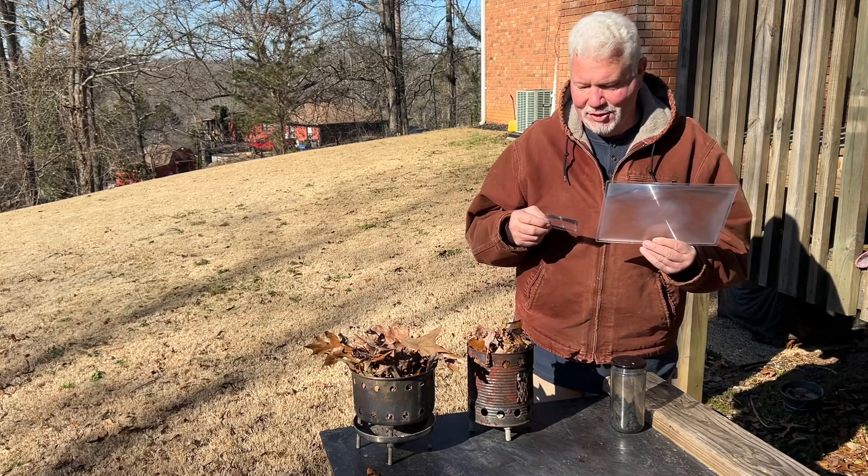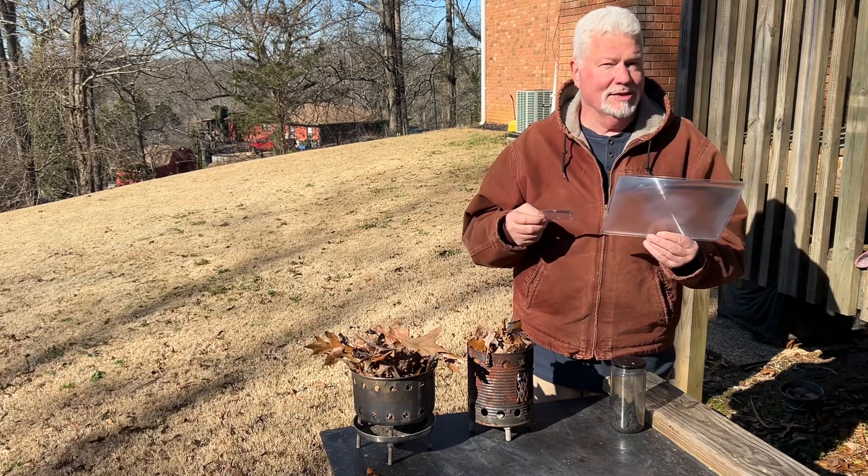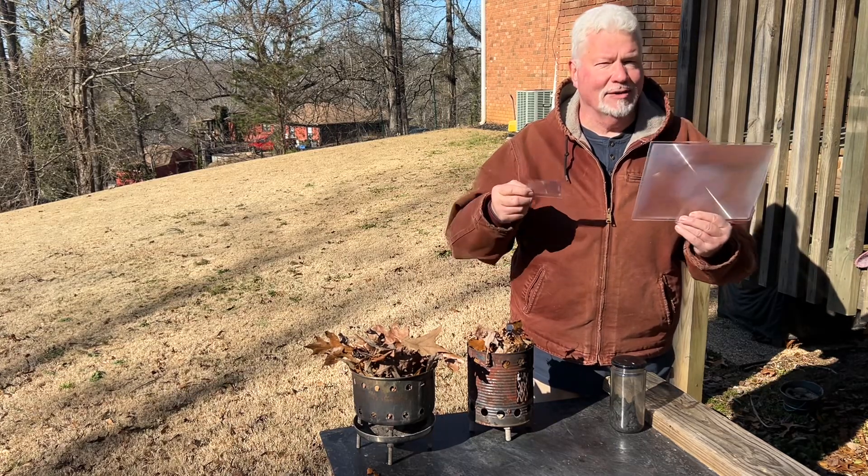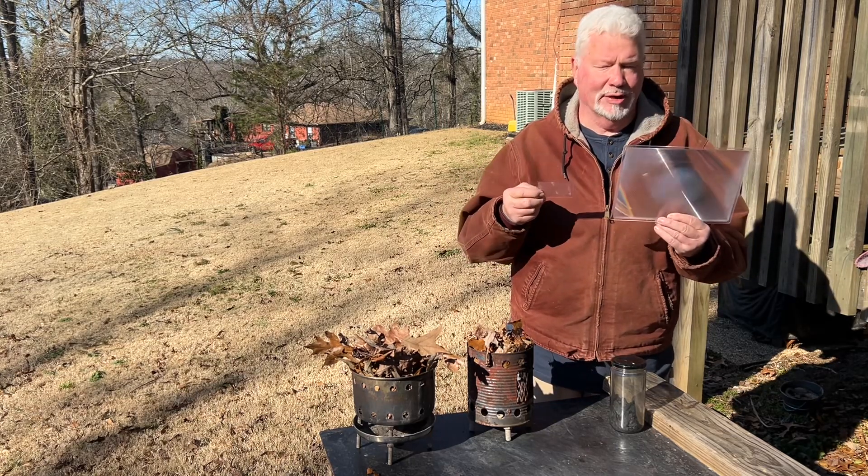Hello YouTube, I'm David with the David West channel. Today I want to give you a heads up on what to look for when you're deciding on a magnifier to make solar ignition.